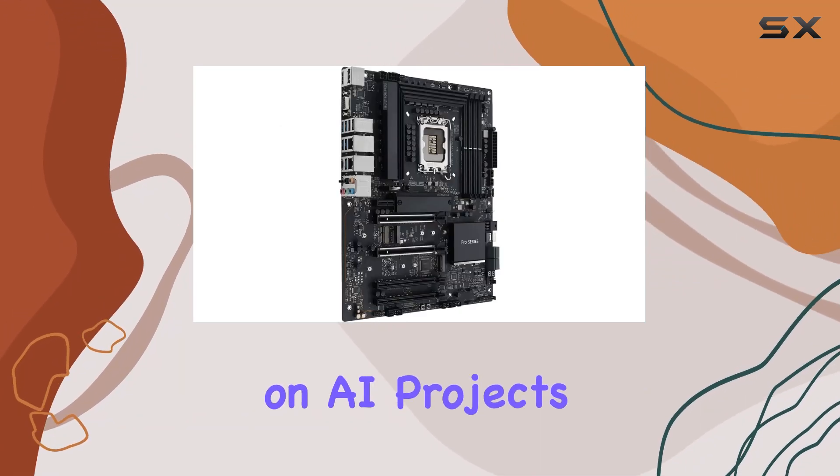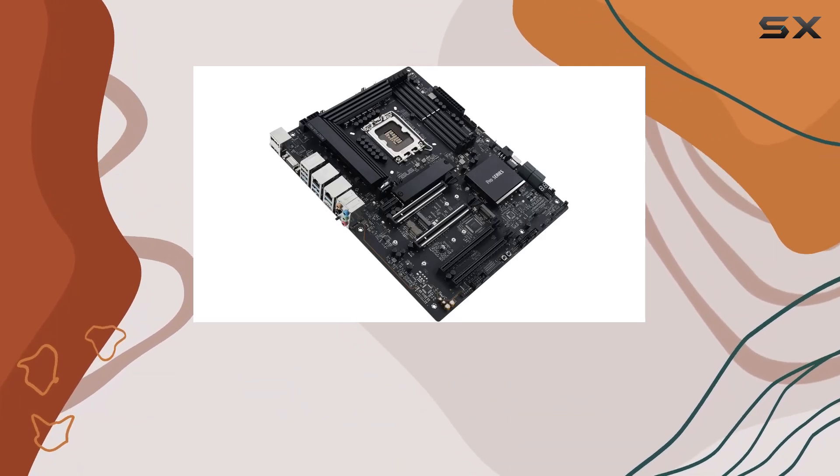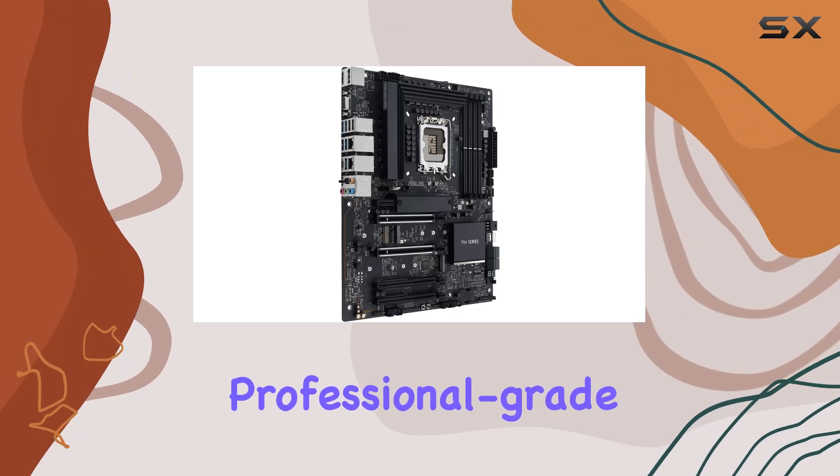Whether you are working on AI projects, animation, or media production, this motherboard delivers the performance, reliability, and connectivity required for professional-grade work.